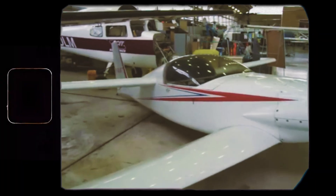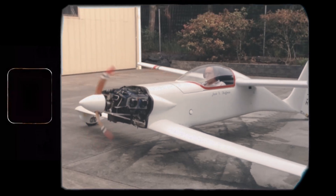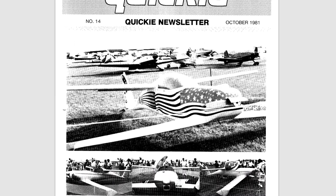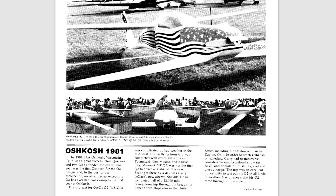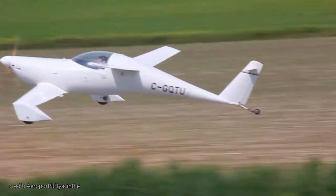The plane was an immediate success. Fans loved the higher top speed, better handling, and, best of all, the more powerful engine. The Q2 eventually became one of Quickie's all-time best-sellers, and by the time production ended in the mid-1980s, more than 2,000 Q2 kits had been sold. So, let's take a closer look at what made the Q2 so special.